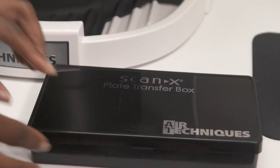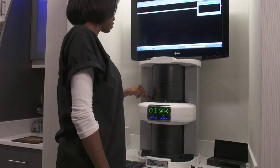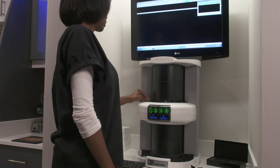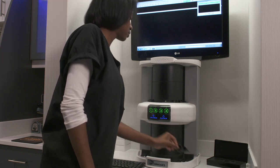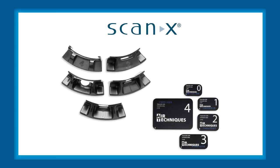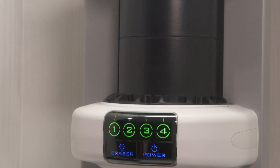Now you're ready to scan the flexible sensors. Since we're using size 2 flexible sensors, we will use size 2 plate guides. Insert the guides onto ScanX. If you need to scan differently sized intraoral imaging sensors at the same time, choose the appropriate plate guides and insert them simultaneously. Use your imaging software to activate ScanX and choose the image type and resolution you want. When ScanX is activated, the 4 LEDs will illuminate green.